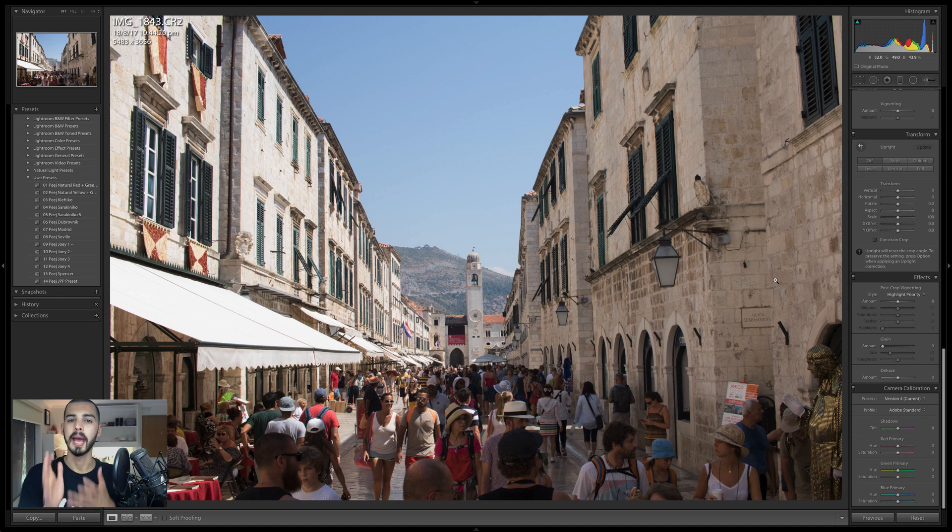Alright, check this out. This morning I downloaded the Capture One trial because I wanted to start learning it for a job that I'm hopefully going to be doing next year, and they have this fantastic feature where if you're shooting architecture or buildings or something with straight lines, you can draw in the guides and it'll straighten it out for you.